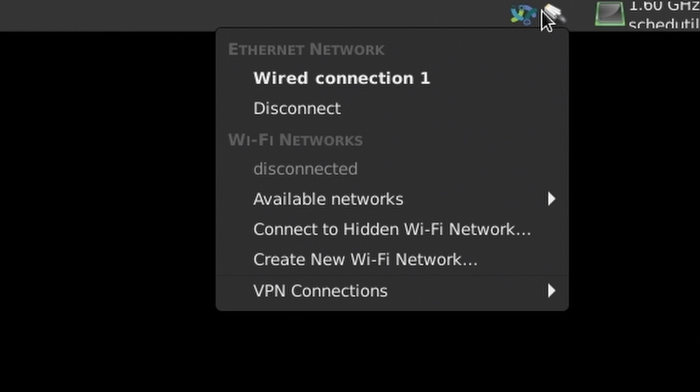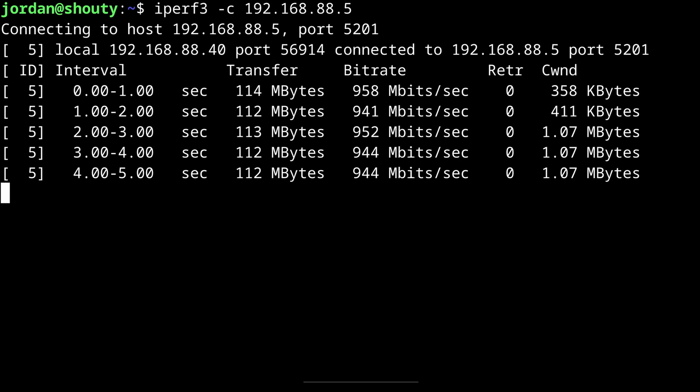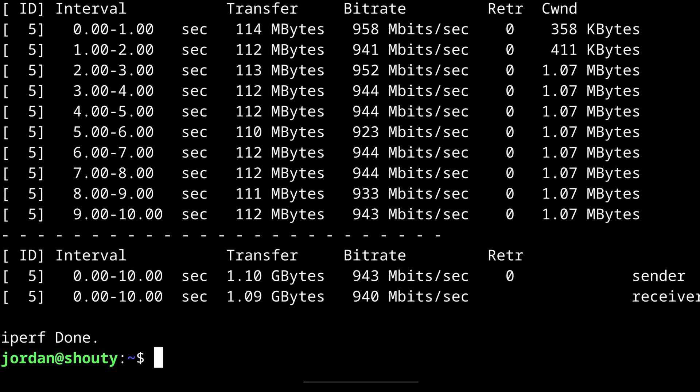Moving on to networking: like we saw during the install, Wi-Fi is good to go out of the box. Both 2.4 and 5GHz networks popped right up. And if Wi-Fi isn't your thing, plug in your ethernet cable and you'll get 900+ megabits per second up and down.